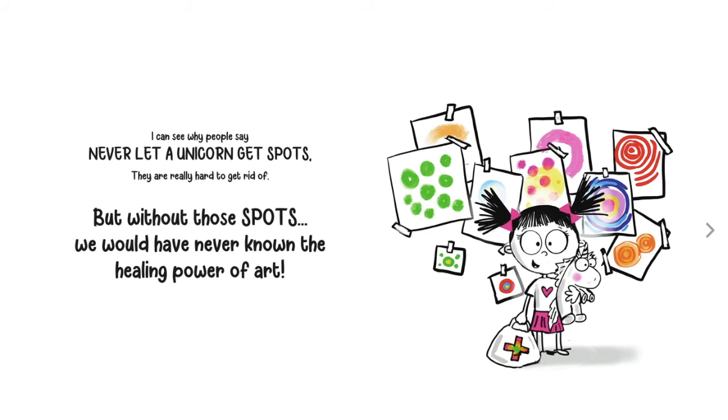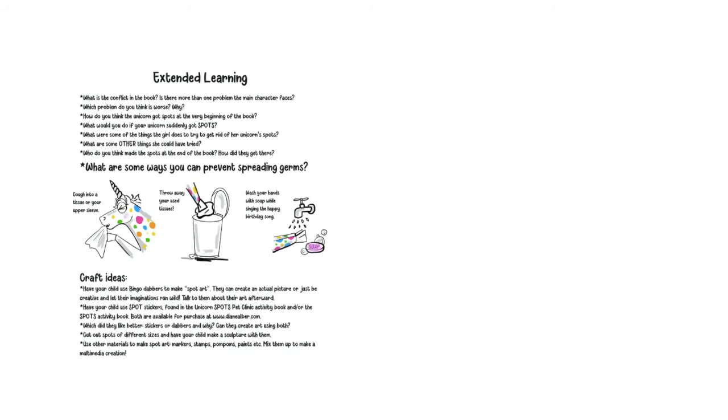I can see why people say never let a unicorn get spots. They're really hard to get rid of. But without these spots, we would have never known the healing power of art. The end.